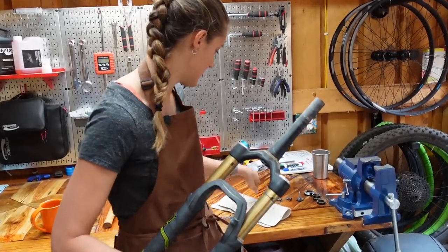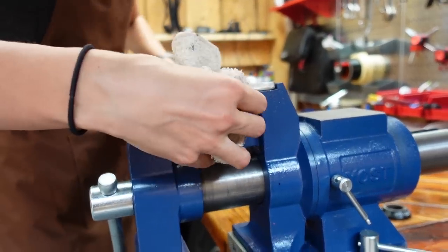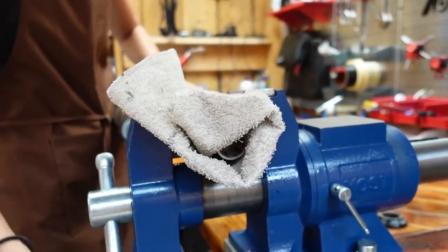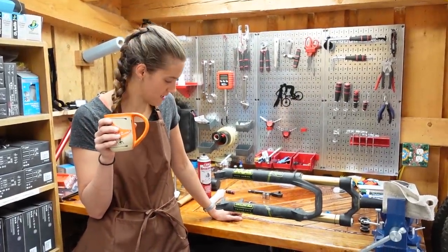We're going to put it in the vise. We're going to use a rag, obviously. Our vise has a pipe clamp on one side, so we're going to take advantage of that. I'm kind of scared of this task, not going to lie. Suspension is kind of scary.